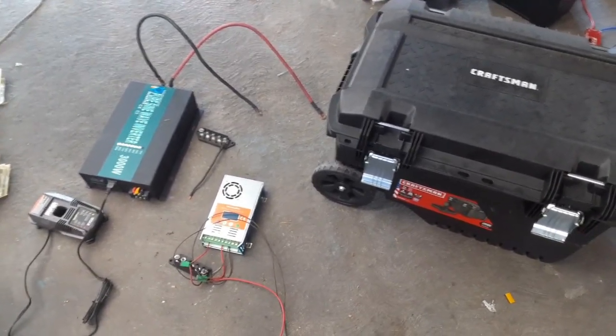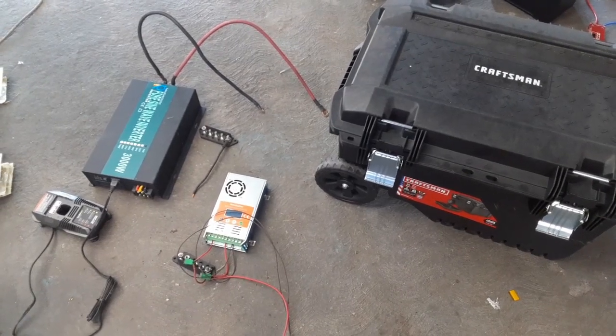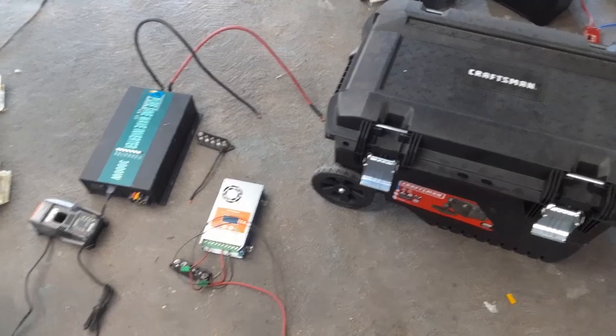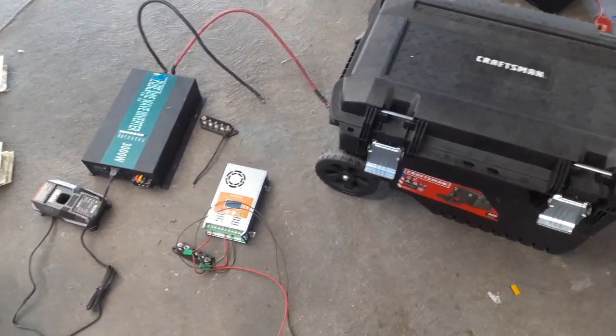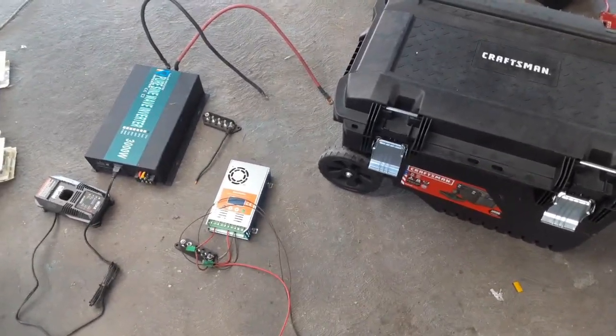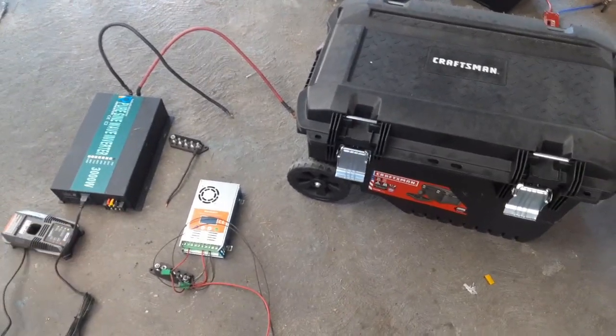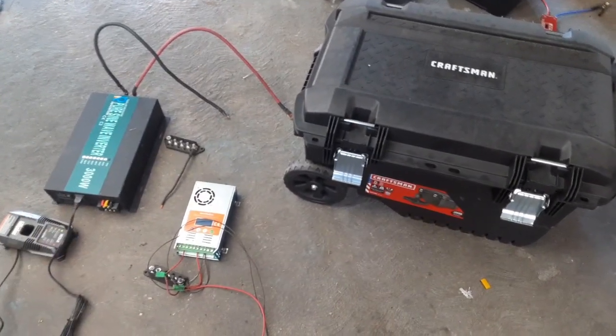Right now I have a solar system I use to run heat and air conditioning, and it's great, but it's not portable — it's in a 4x8 shed and you just can't move it. You can run extension cords from it, which I do, but this portable unit will simplify things and I can take it off the property to anywhere I need to work.